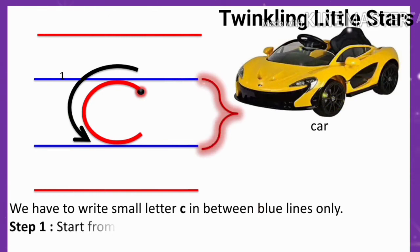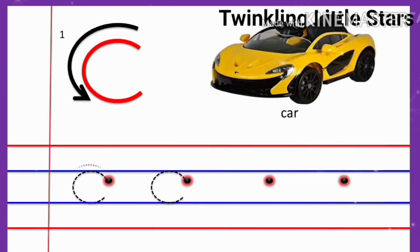Step 1: start from the dot, draw a left curve from top blue line to bottom blue line.